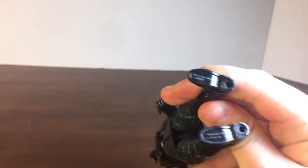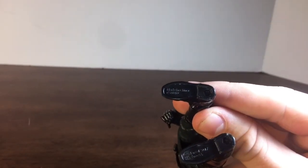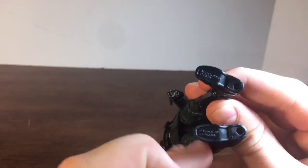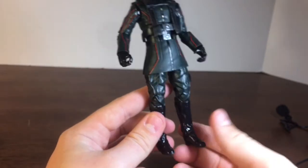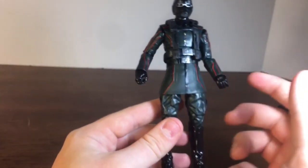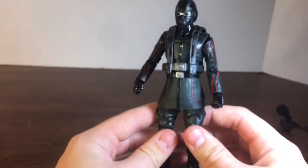Something I was confused about — if you look at the bottom of the feet, it says 2017. I'm not sure if these feet or leg sculpts were used for anything else in 2017 or if this figure was just made in 2017, because I remember this coming out last year. But I'm not quite sure.